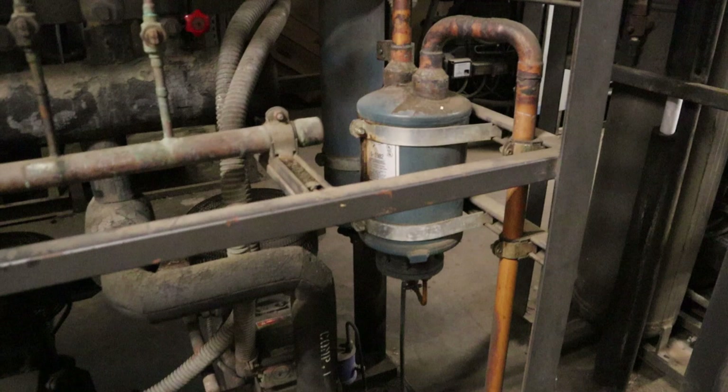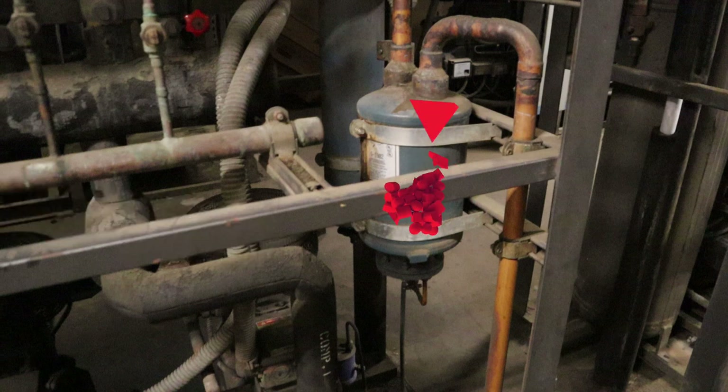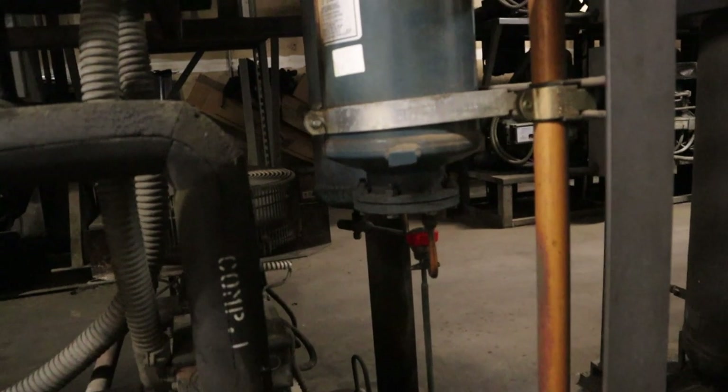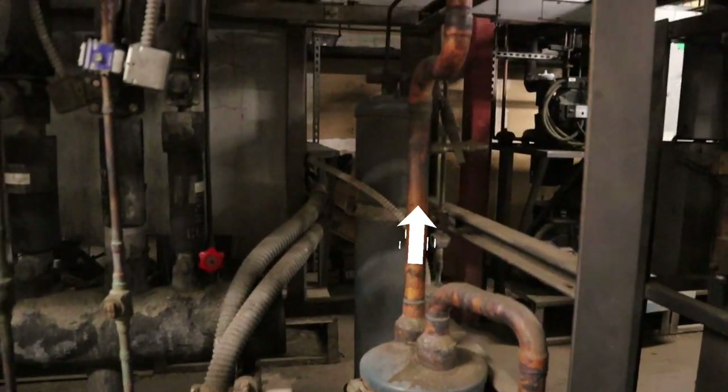Next we go to the oil separator. The oil separator separates the oil from the hot gas — it has a little sock inside that pulls all the oil out. At the bottom it has a little float that allows oil to go through the line back to the compressors. I'll get into that in another video.